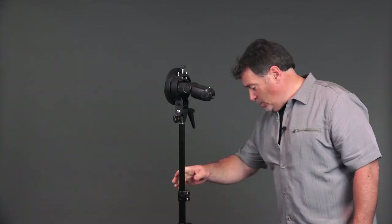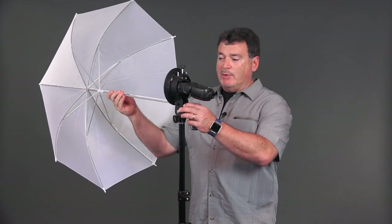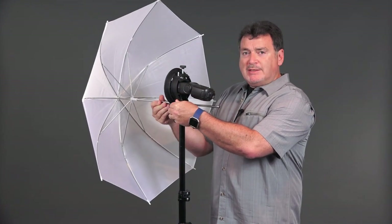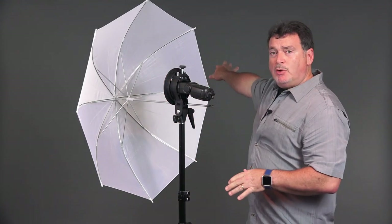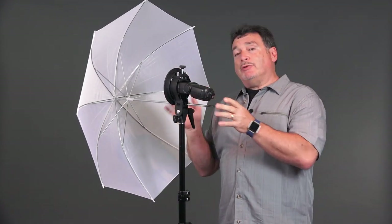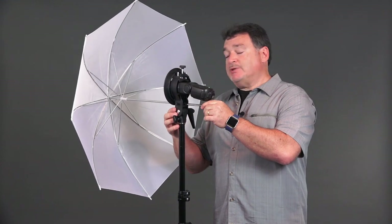Don't use cold shoe mounts — you're going to break the foot off your flash. When you're using a shoot-through umbrella, understand that light goes everywhere. It is a very large diffuser, so it creates a very soft, gentle light. This is not something I'd typically use in the studio — it's more of an outdoor light shaper. Outdoors, the soft light is great and since there's no background, the light just fades away. These are great for fill flash outdoor portraits.